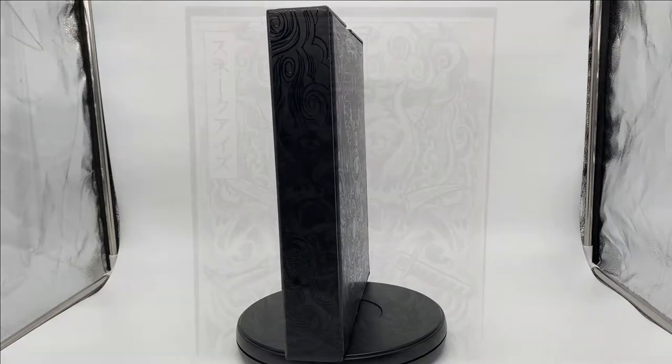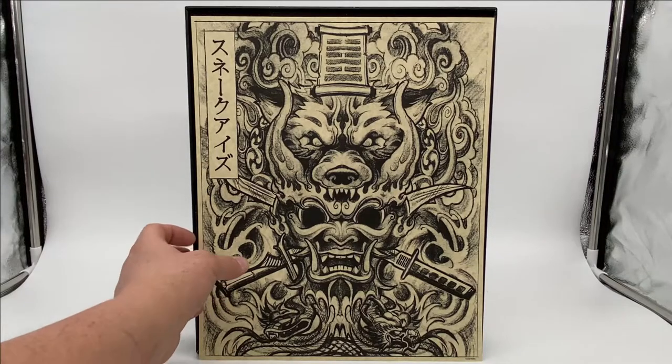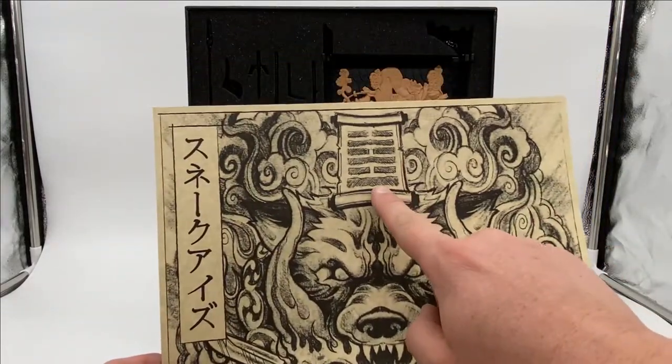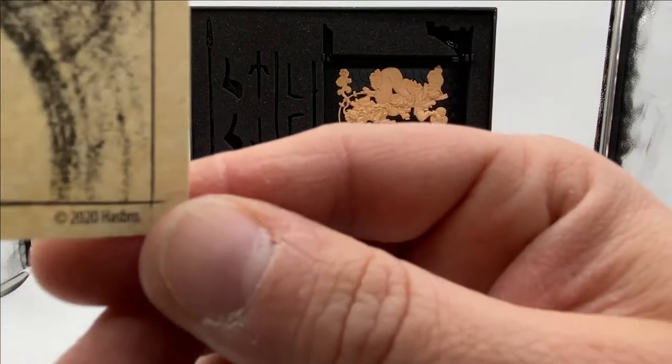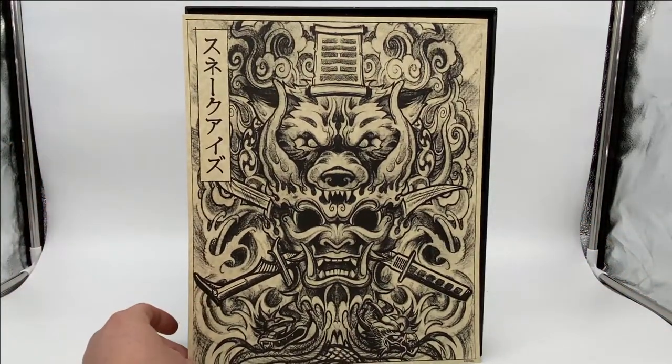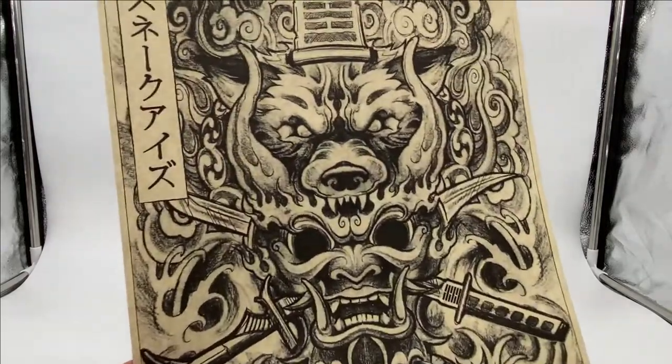Let's take this box top off and see what's going on underneath. Lifting the lid, we're greeted by the same deco as on the box cover, but it's on what feels and looks like aged parchment with charcoal drawing on top of it. It's a really nice touch that adds to the feeling that this is something special. The only writing is the Arashkagi symbol here and here, and then way down in the corner it says copyright 2020 Hasbro. It's really nice that Hasbro resisted the urge to put anything else or any marketing-related things. They made this so that you truly could hang it up as a work of art.